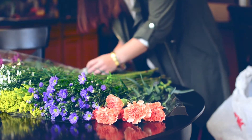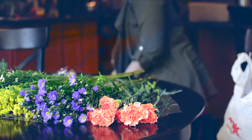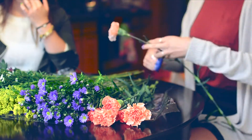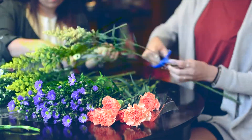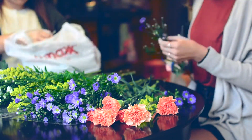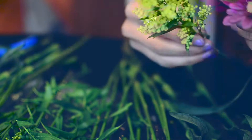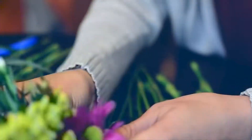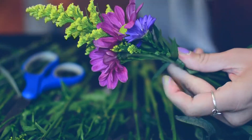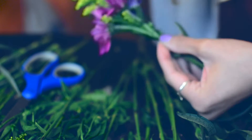After you have all your supplies, take your flowers and lay them out on the table so you can see them all together — it makes them easier to grab as you work. Then start cutting the flowers so you can handle them more easily. Here you can see I'm taking off extra leaves I don't want and putting some flowers together into a little arrangement. Then I take the small thin floral wire and wrap it around the little bundle I've created to keep them together.